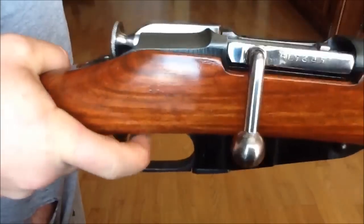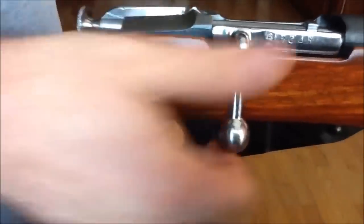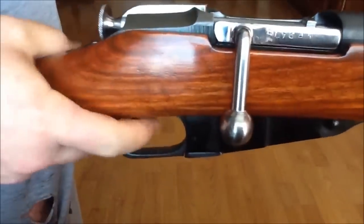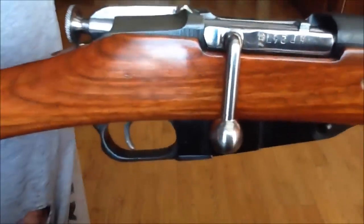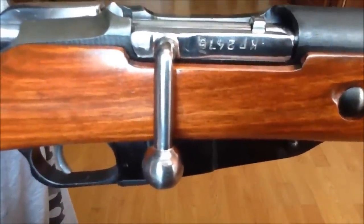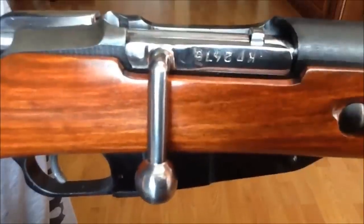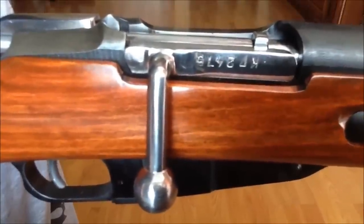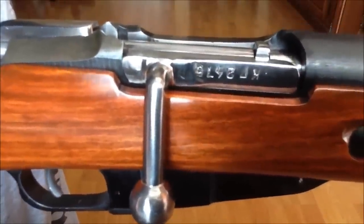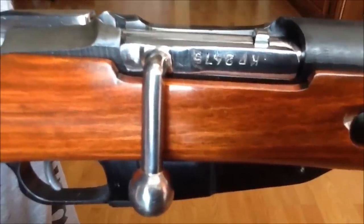But once these bolts have been loosened — see that? It's extremely easy to open and close now. So this might be another issue that causes the sticky bolt situation to occur, or you may have a combination of this and a dirty chamber or bad extractor face.